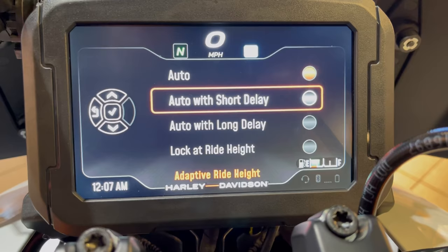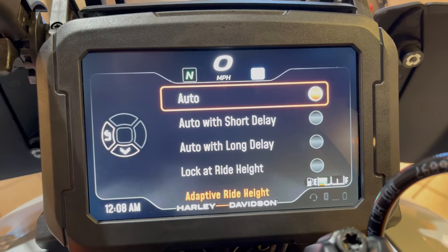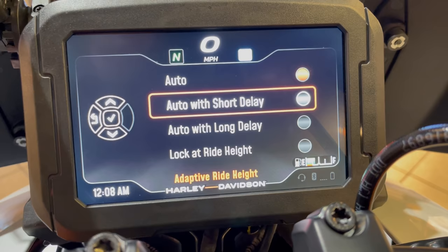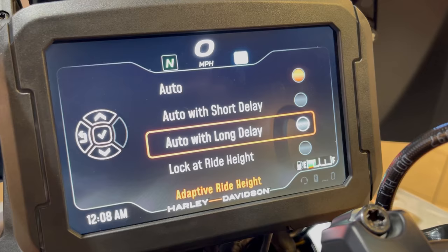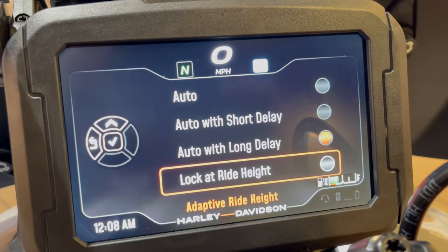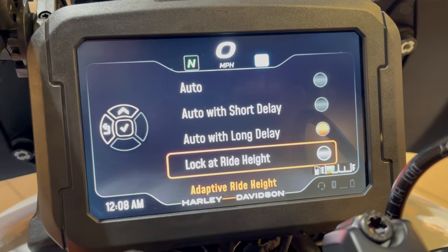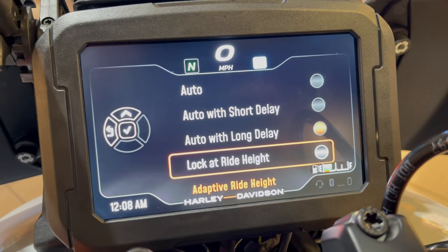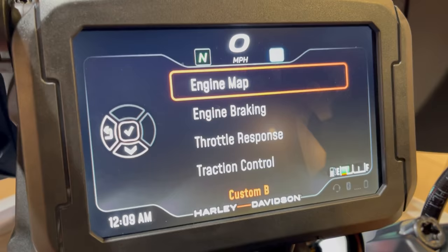The adaptive ride height is a $1,000 option that gives a two-inch drop when stopping. Auto reads how fast you're braking and tailors accordingly. Short delay adds a brief delay before the drop kicks in, long delay waits even longer. You can also lock the ride height — useful for technical terrain where the bike might think you're stopping but you're actually navigating an obstacle. I'll go long delay to feel it when it drops.